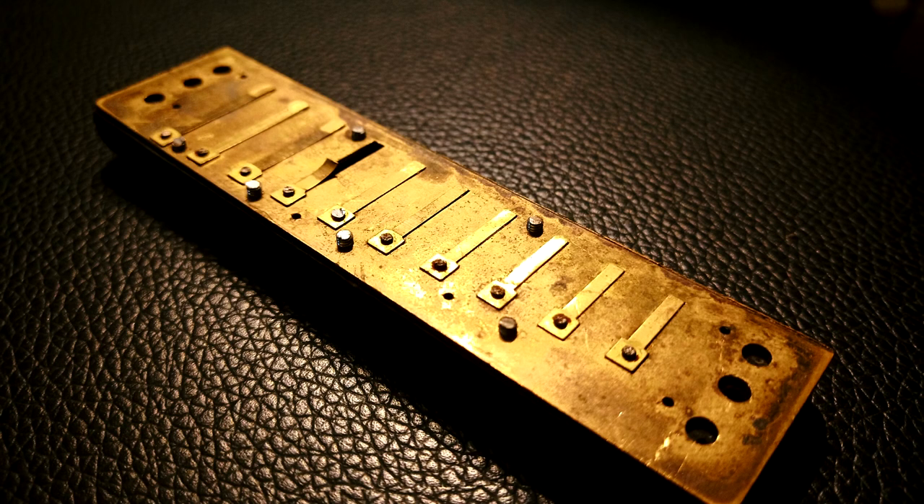The trouble with that is that if one reed goes — on a typical diatonic harmonica you've got 20 reeds — if one reed breaks or goes flat, unless you have the skills to replace that reed by disassembling the harmonica, punching out the reed and putting a new individual reed in the slot, which is quite a skilled operation, your only options are to throw the harmonica away altogether or, with a few models, buy just the two reed plates.